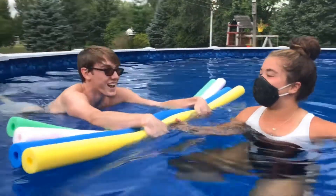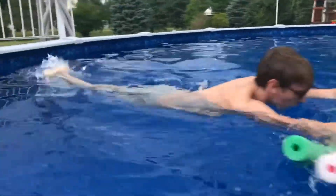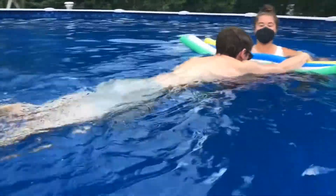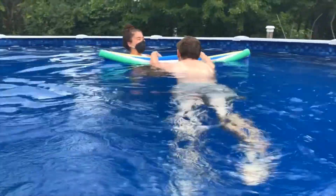Ready? Okay, motorboat, motorboat, go so fast! Motorboat, motorboat, go so slow! Slow kicks, good job!